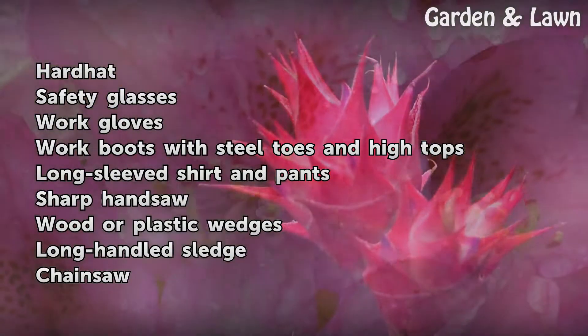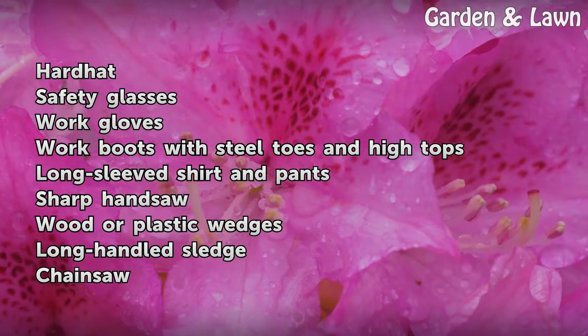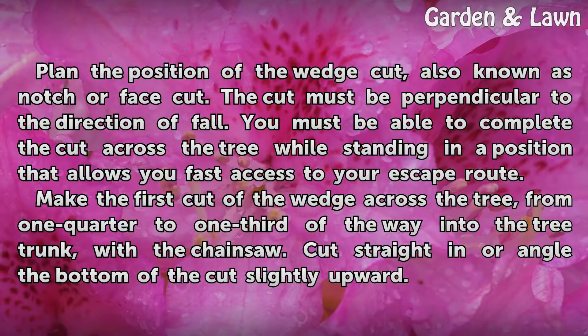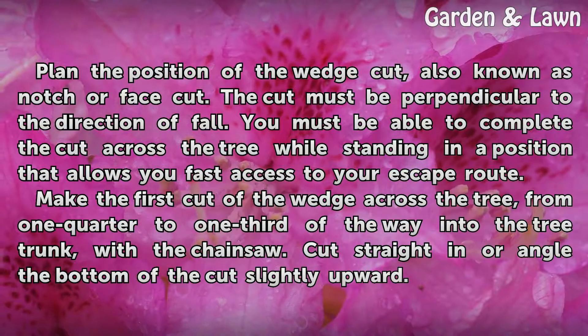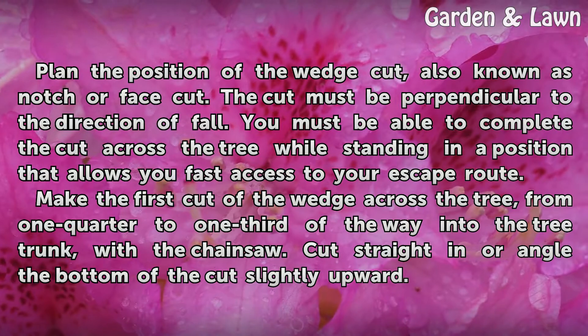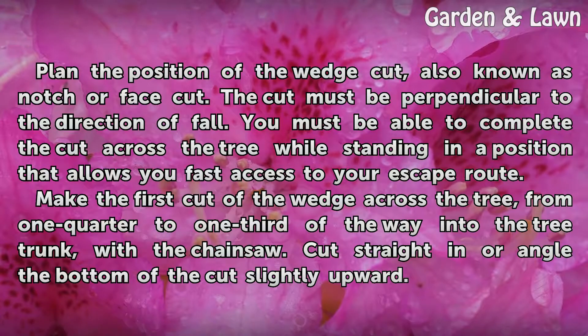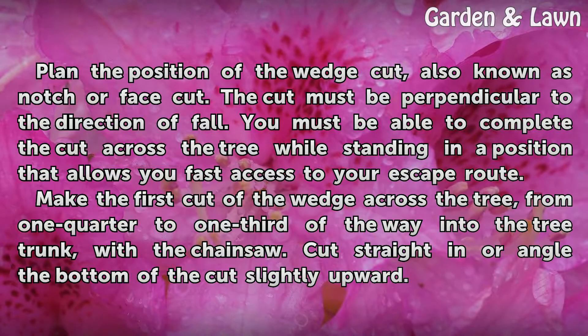You will also need a sharp hand saw, wood or plastic wedges, a long-handled sledge, and a chainsaw. Plan the position of the wedge cut, also known as the notch or face cut. The cut must be perpendicular to the direction of fall, and you must be able to complete the cut across the tree while standing in a position that allows fast access to your escape route.